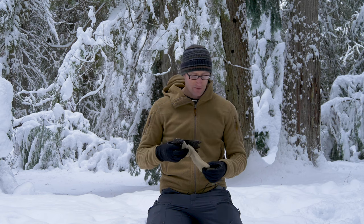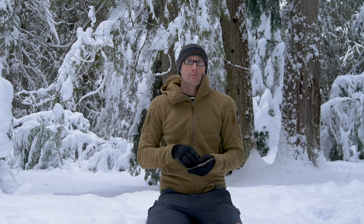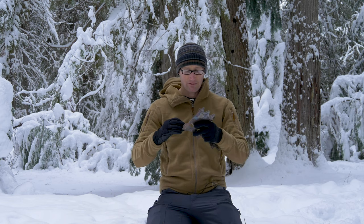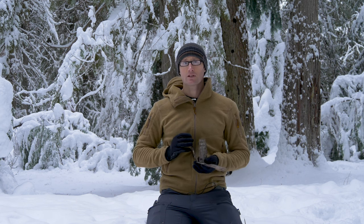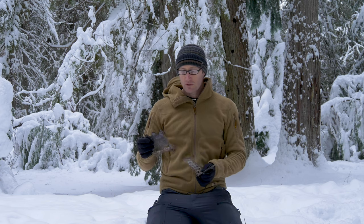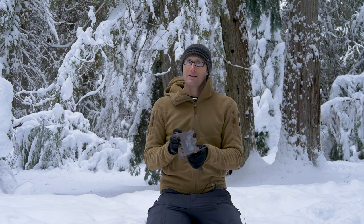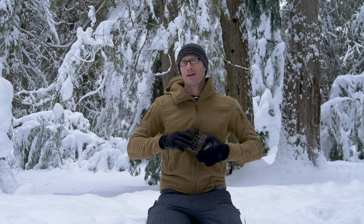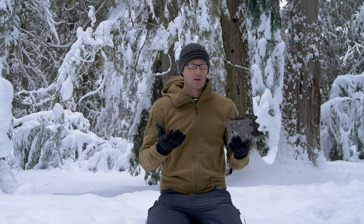Being flat pack it obviously packs flat, and it comes in this unwaxed canvas bag which is actually really handy. Usually what I'll do is as I'm cruising along and come across good fire-making stuff — whether it be dry moss or birch bark — I'll collect a handful. Stuff that's going to catch well, especially if you're throwing sparks. I basically gather stuff up as I go so that when I do need to start this thing, it's easy to do so.